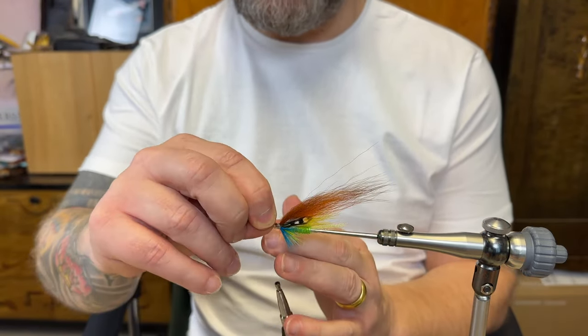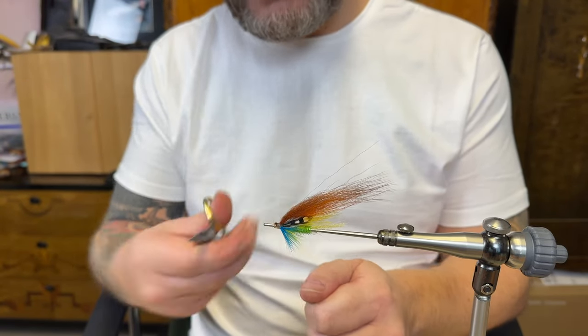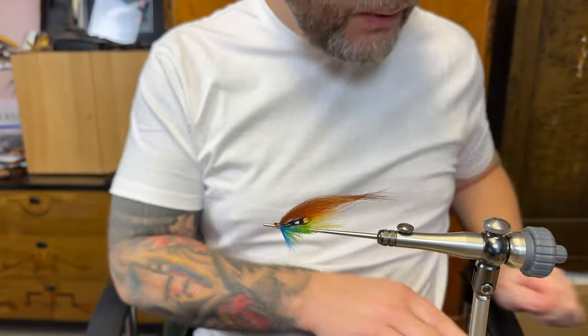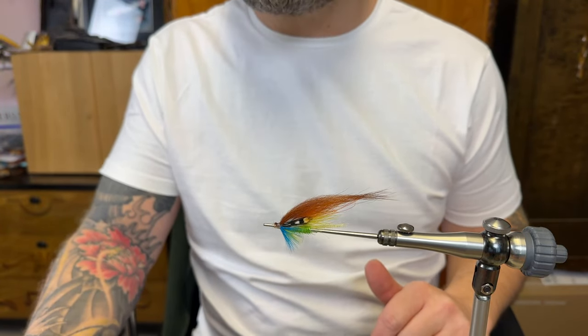Securing the thread there. It's a quick tube — you can even tie them by hand if you're out traveling and don't have the vise with you, no problem at all. I'm going to take a picture when it's ready, when I've done the head accordingly. That's how you tie the tube fly. I hope you liked the video — I'm going to do a few more tube fly videos, tying a few patterns that work very well here. I hope you're going to watch them as well. That's it for today, see you in the next video. Have a nice weekend, bye!